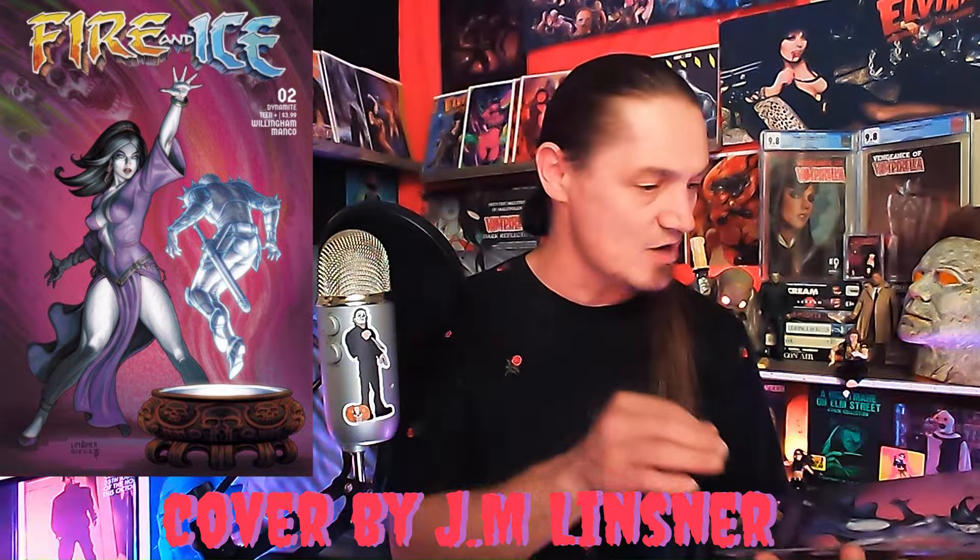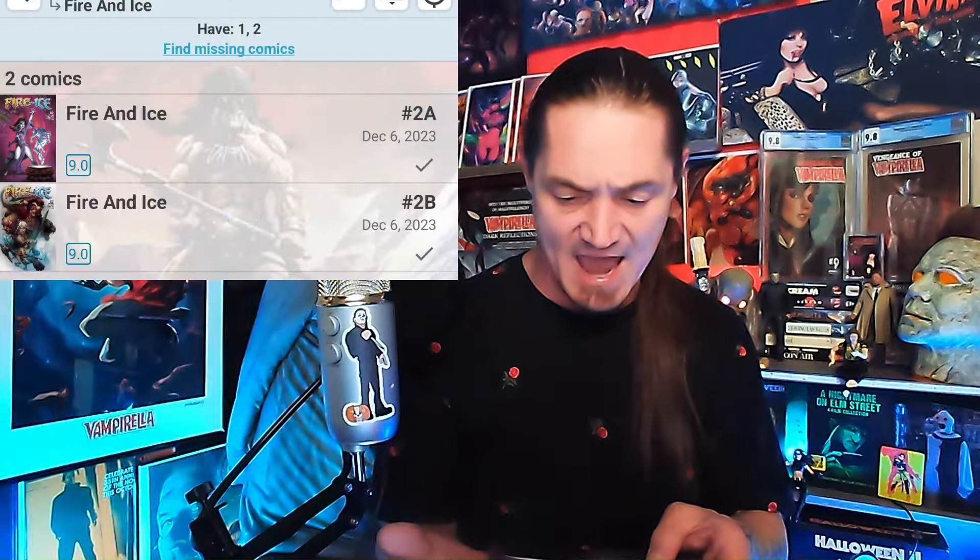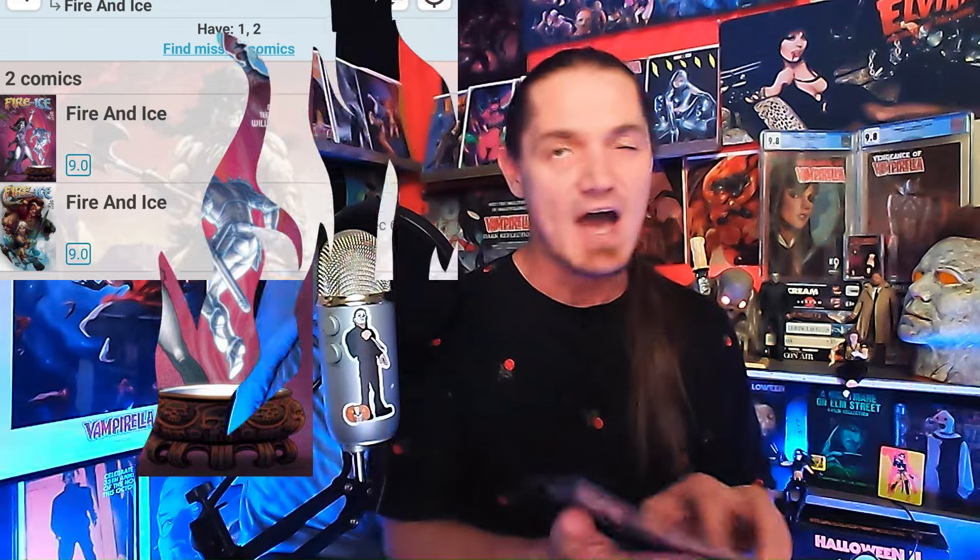Red back cover — Cover A. It is Fire and Ice, issue number two! Hell yeah! I'll check my app to see what covers and numbers I have. I don't think I have number two yet. Man, Fire and Ice — I need to complete the run before I can read it, because I don't like cliffhangers; I just want to read them all at once.